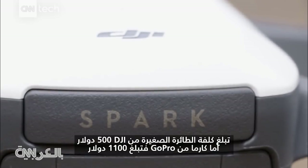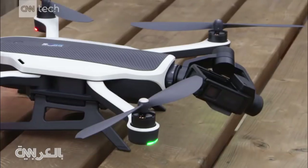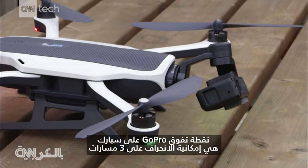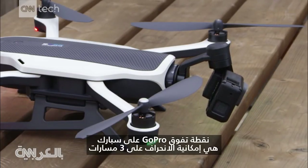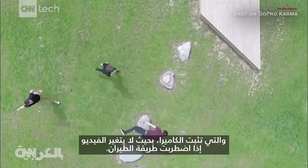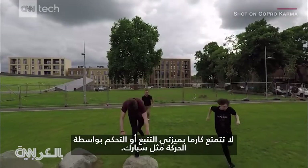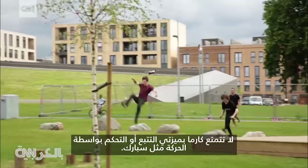DJI's mini drone costs $500, and GoPro's Karma costs $1,100. GoPro's edge over the Spark is its three-way gimbal, which stabilizes the camera, so when flights get rough, the video shouldn't look shaky. The Karma doesn't have the tracking or gesture control the Spark has.